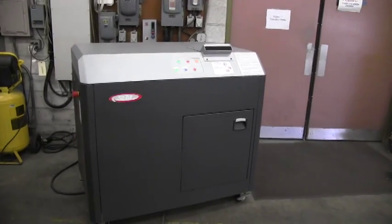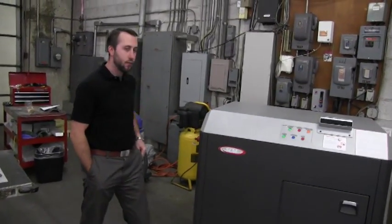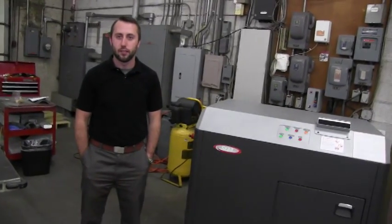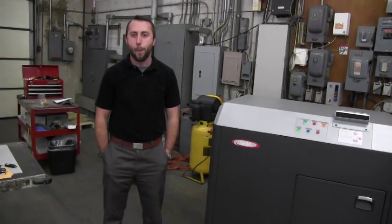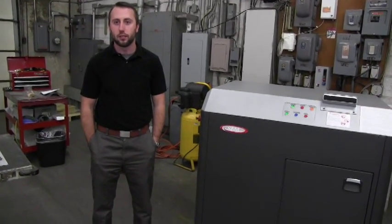His name is Kurt Newcomb. We're going to introduce Kurt Newcomb now — he's our project engineer. He's going to show the operation of the machine, the simplistic start-up procedure. He's going to feed the machine, and then capture the waste particle and bag it.